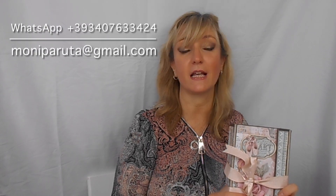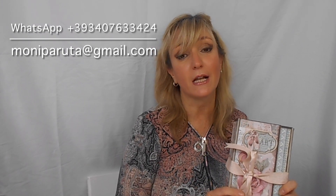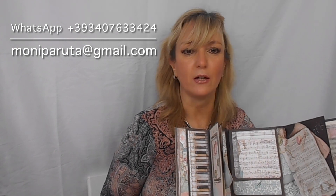Ciao amici creativi, sono Monica Paruta, e qui è il mio nuovo video tutorial per creare un album come questo, dal principio alla fine, con la collezione Passion di Stamperia, cuyo tema son bailarines y rosas. La tecnica proposta è chiamata Scrap and Paint, e consiste in combinar la pintura con lo Scrap, per embellire con dettagli e personalizzare con effetti pittorici. Las explicaciones serán en italiano, inglese e spagnolo. Per qualche informazione, contattami su Whatsapp, correo elettronico o Messenger, come vuoi.